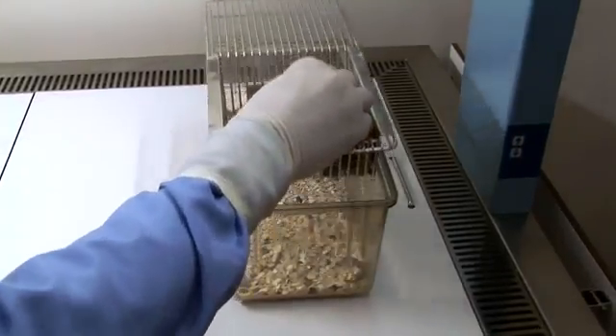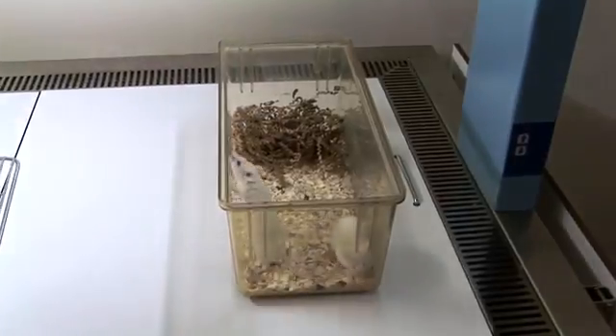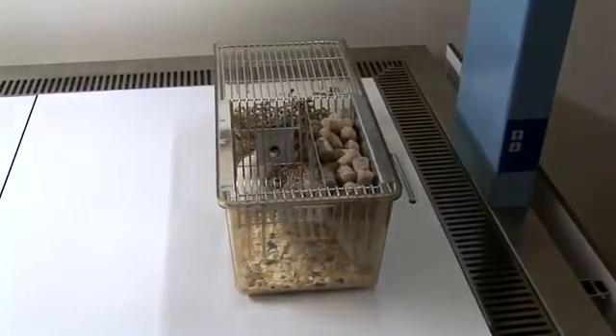The mouse is then placed back into its cage and released. When releasing the mouse, maintain a secure grip until its feet have made contact with the cage floor, then gently release it. Prior to release, it may be identified, for example with a tail mark, to confirm that the injection has been administered.